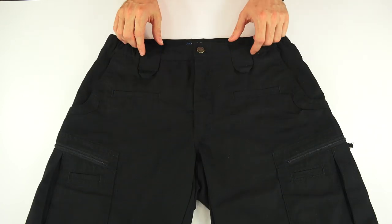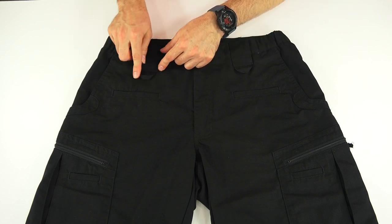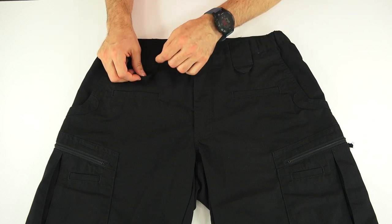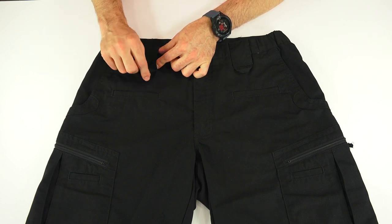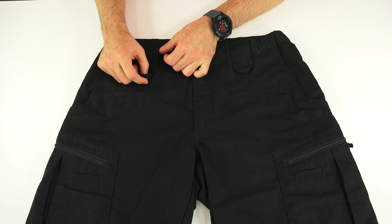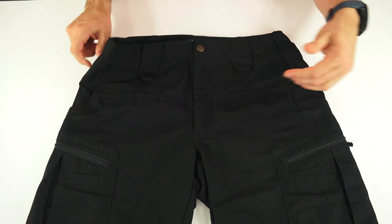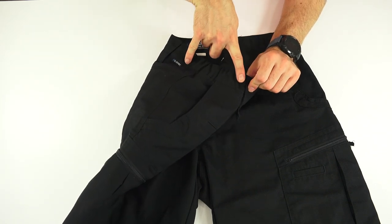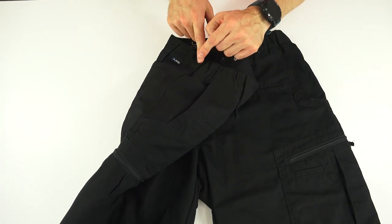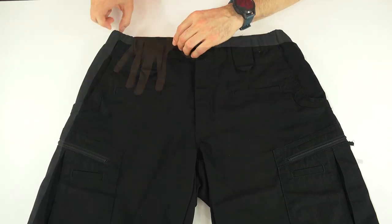The belt loops on these are a little bit beefed up from the Atlas pants — they're a little bit wider so they can accommodate D-rings. They have a two and a half inch opening, and you can use these loops to clip a badge, keys, or anything else you might need. There are five belt loops: two on the front, three on the back. The two side ones are maybe a hint far apart depending on where you're going to put a holster — some people might like them a little bit closer together.